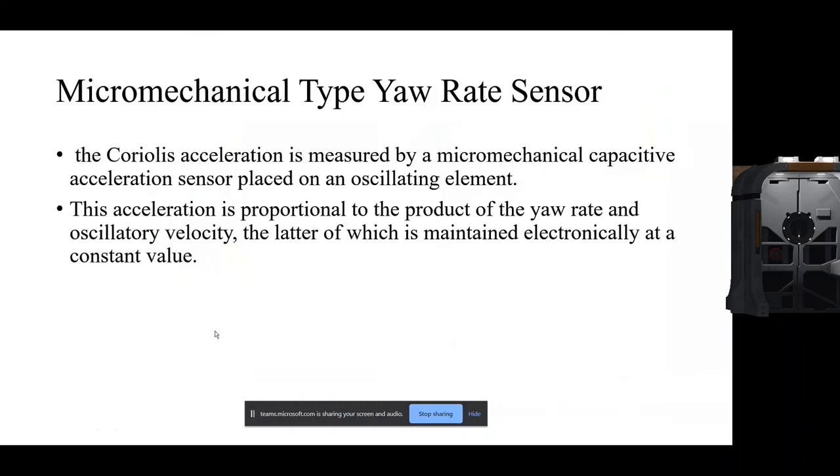The other type is the micro-mechanical yaw rate sensor, in which no piezoelectric element is used. Instead, the Coriolis acceleration is measured by a micro-mechanical capacitive acceleration sensor placed on the oscillating element. The acceleration is proportional to the product of the yaw rate and the oscillatory velocity, the latter of which is maintained electronically at a constant value. The capacitive acceleration sensor measures capacitance according to the rotational movement.